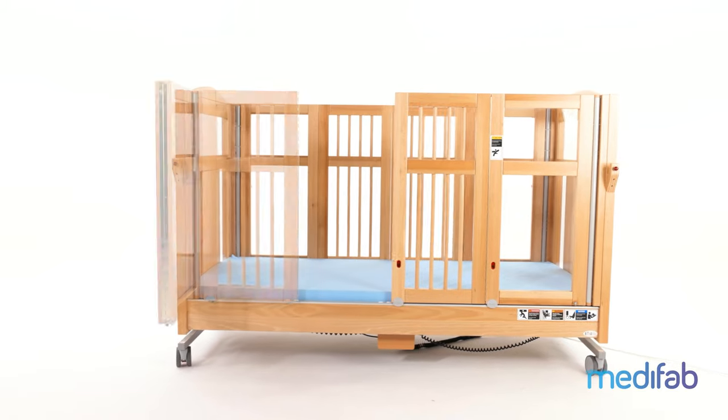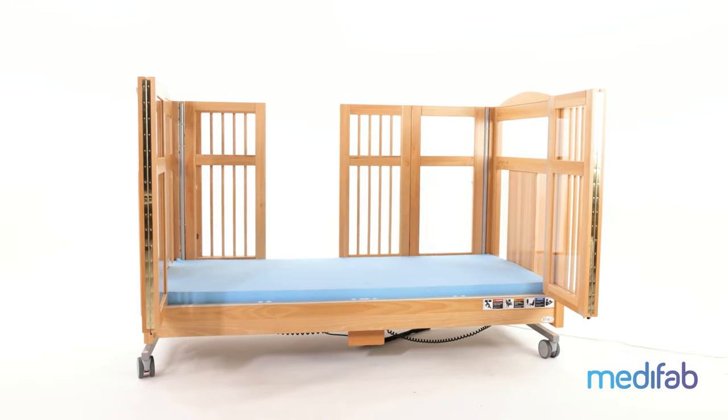As a general guide: if the user is pulling to a high kneeling or can stand, both the 135 and 170 beds may be effective. If they are not currently — or ever likely to — pull to high kneeling or standing, I would recommend the smaller Genie bed, which you can see in another video.